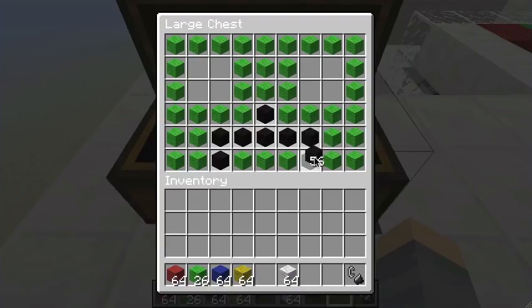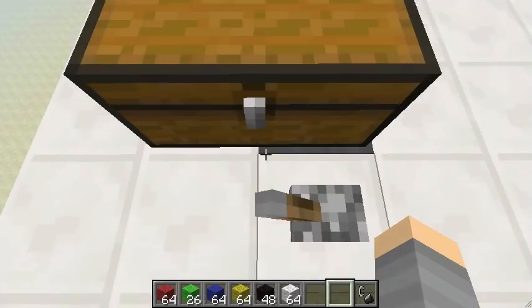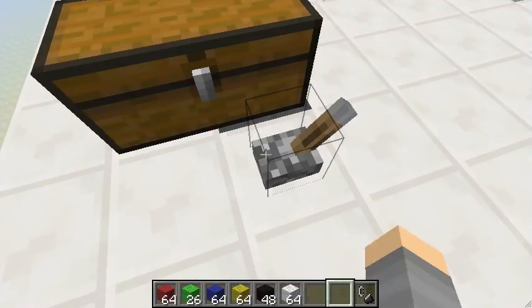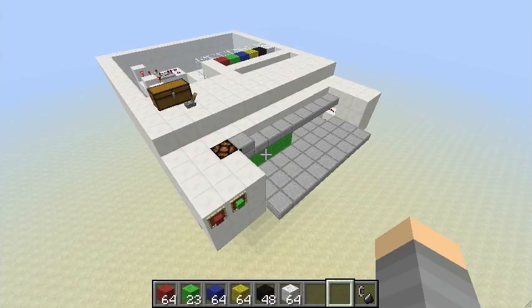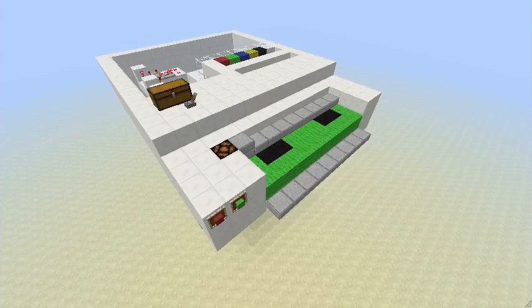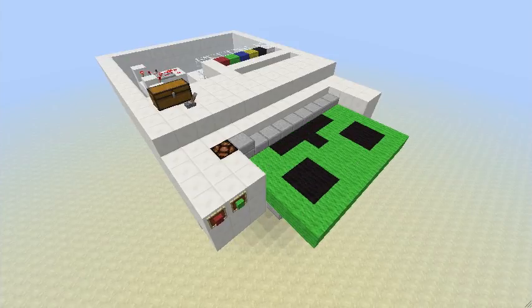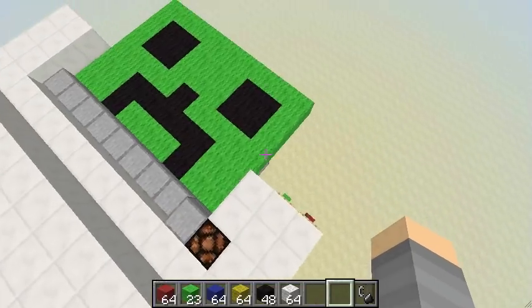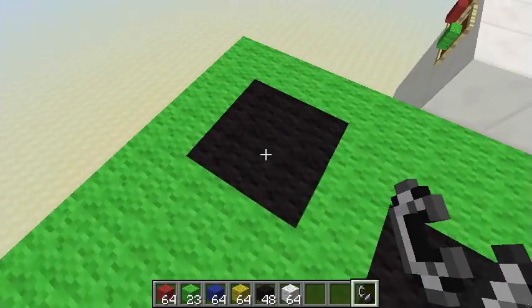Mouth, eyes — now let's print. I push the switch to print; it takes a little time so I sped it up. And voila! This is a green creeper, not a silver creeper.